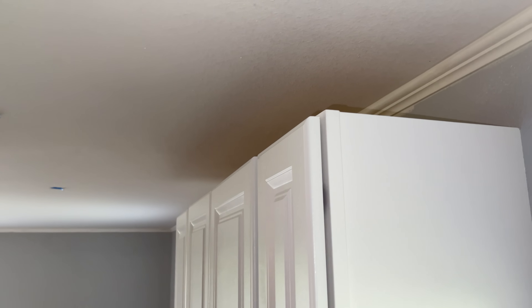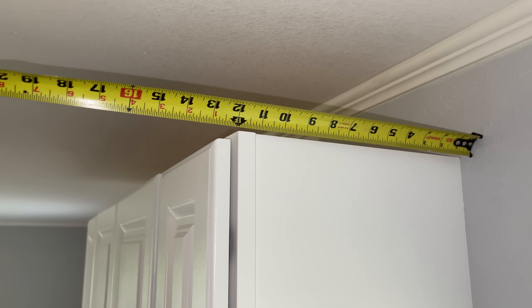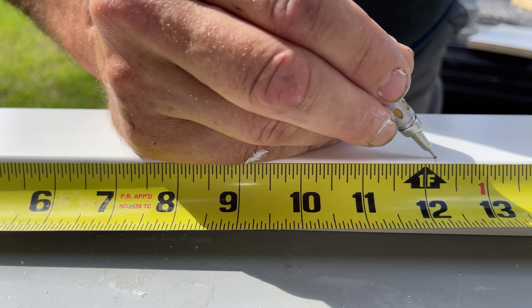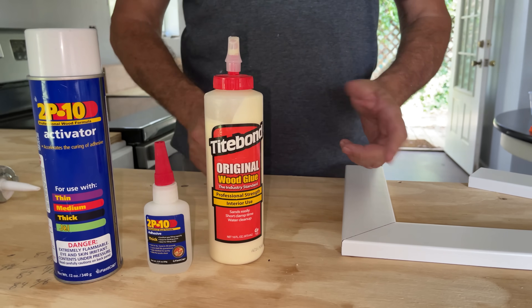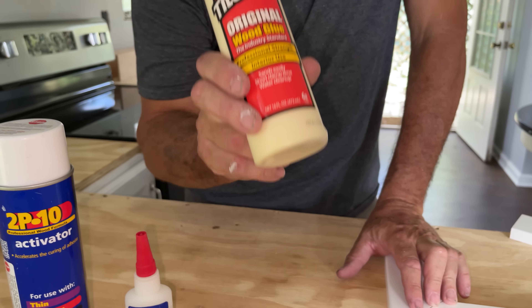Now we need to measure for our side pieces. These are 12-inch deep cabinets — that should be 12 inches exactly, and it is. So we're going to add three sixteenths to that, the measurement for our reveal. So the long point of this miter is going to be 12 and three sixteenths from a 90-degree cut at that end. We've got our pieces cut, and now we're going to glue them together. We're going to use our new favorite method with 2P10 adhesive, but we're also going to incorporate some wood glue to get the best of both worlds.